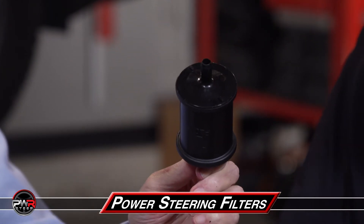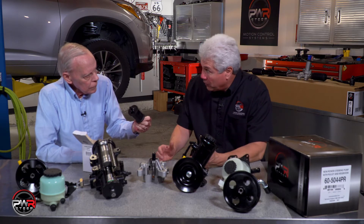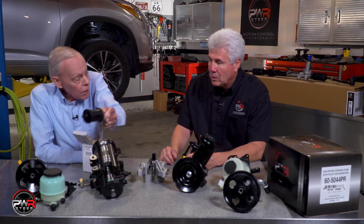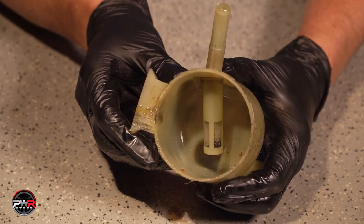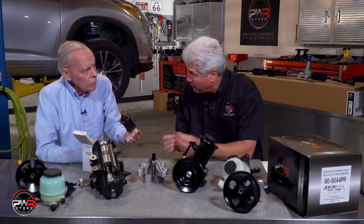Really? The difference is inside this filter there's a magnet that catches the smaller particles of metal coming off the pump wearing. And therefore keeping the fluid a lot cleaner for a lot longer time. That would take some of the strain off of the reservoir filter. In the filter you've got a fine mesh screen that catches the bigger particles — this will catch the very fine particles.